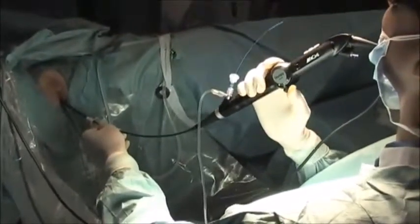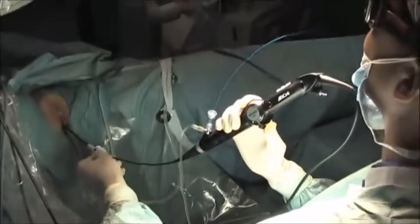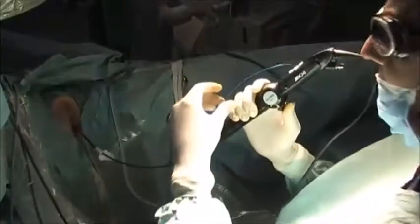In the past few years, progressive improvement in techniques together with recent advancements and downsizing in flexible ureteroscopes has increased the potential of ureteroscopic retrograde treatment of renal stones. As such, this minimally invasive approach to renal calculi is nowadays gaining quite a lot of popularity among the urological community.